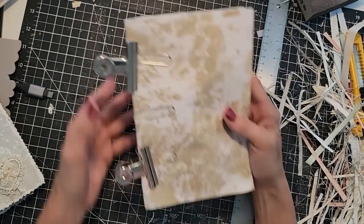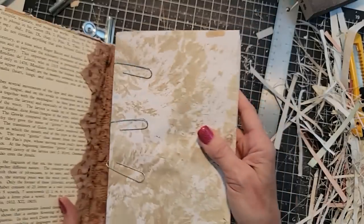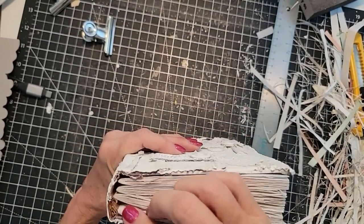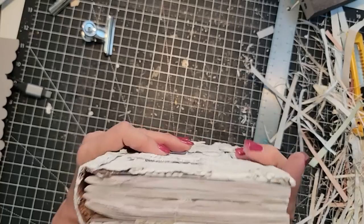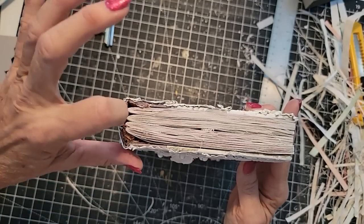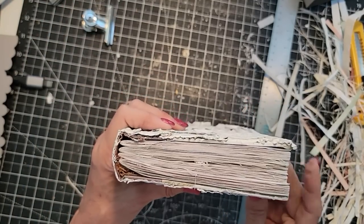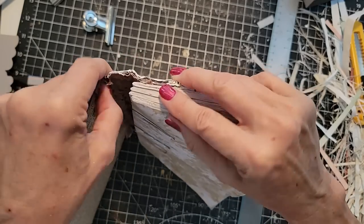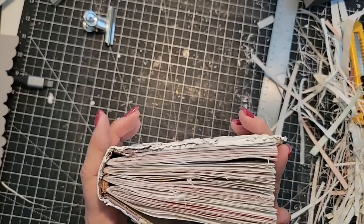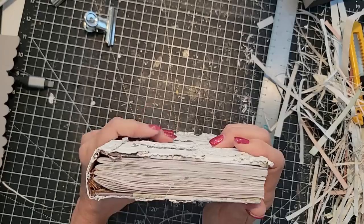I'm going to remove the big clips because we don't need those anymore. Now we're going to test for size and snugness — that's looking pretty good. Now I'm going to stick that hidden spine paper in there and glue it flush. I might have to give it a good shove to get it all in there; there's a little bulkiness I'm going to have to distribute evenly, but looking good so far.